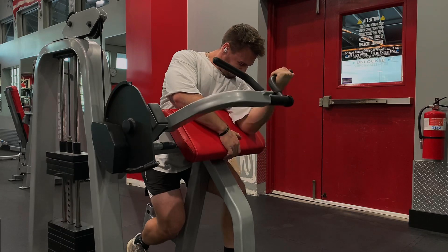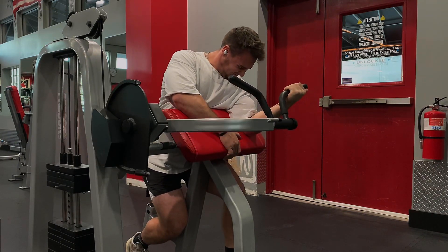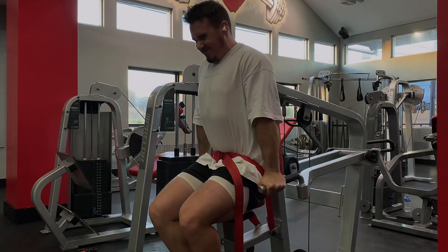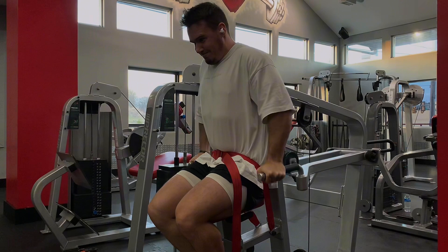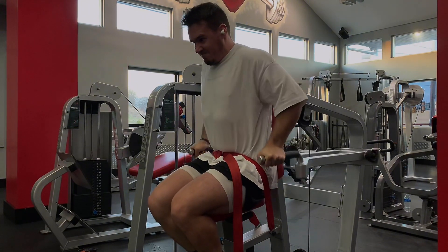Top sets are supposed to be important and you shouldn't be able to repeat it, so the fact that I can get 40 by 12 the second time isn't great — but arms are one of those things that it's hard to do that for. It's really hard to get an arm exercise that just takes you out so much that the next set isn't still good.